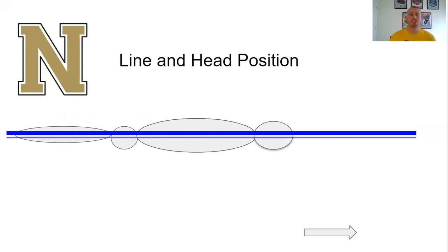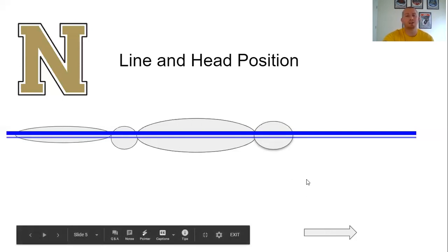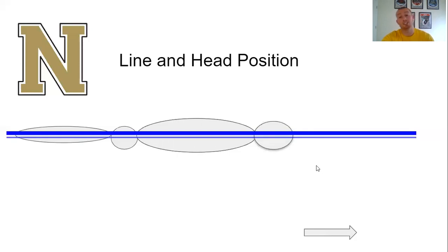Your line is established by your head position — where your head goes, your body is going to follow. On the right side of the screen you've got the swimmer's head, then the torso, then the hips, then the legs. That big blue line is the surface of the water. This is a really good line with a really good posture — the head is in line with the shoulders, the shoulders with the hips, the hips with the legs. That arrow indicates the direction the swimmer is traveling.